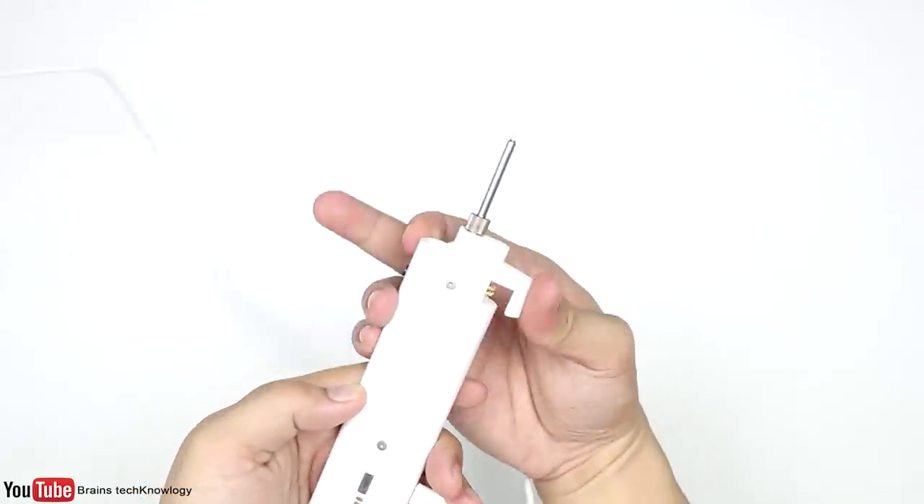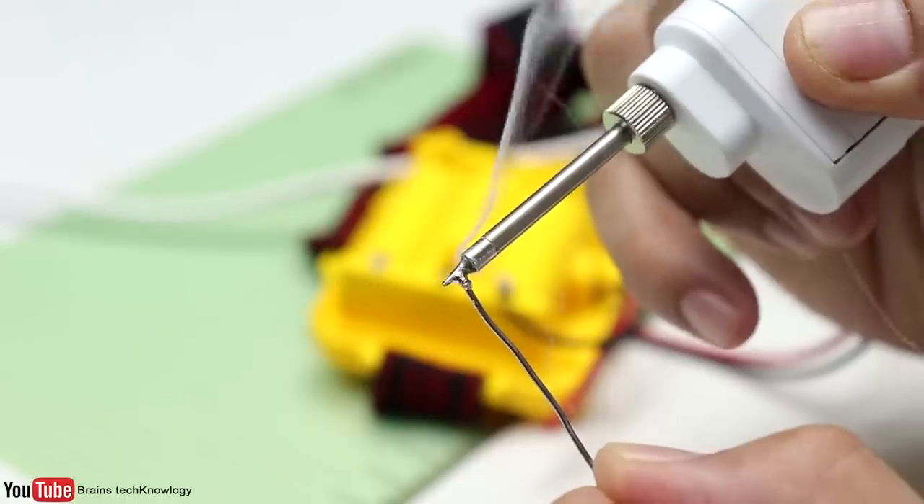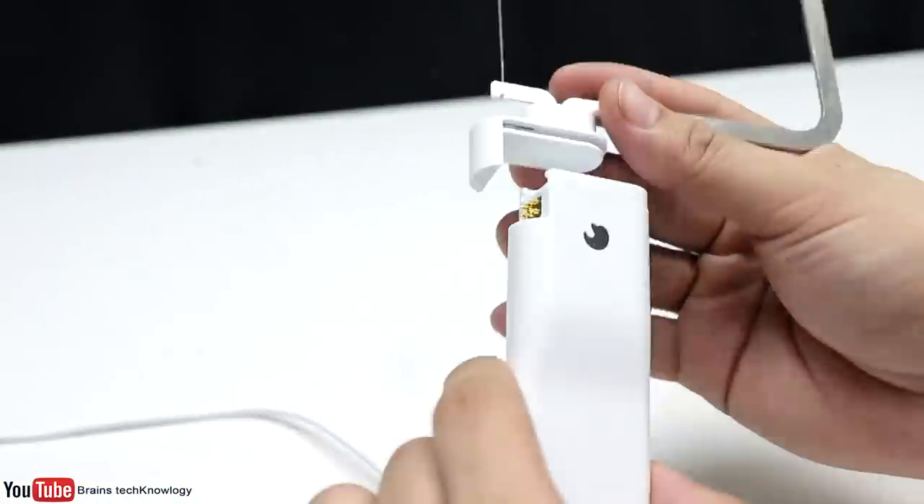Now this one is the soldering nozzle, so you can solder stuff with it. Let's try the foam cutter next.